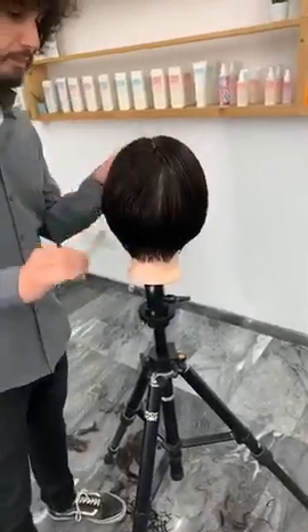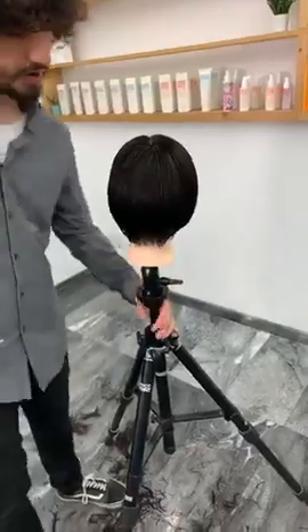How long does this haircut take? This haircut can be done very quickly.